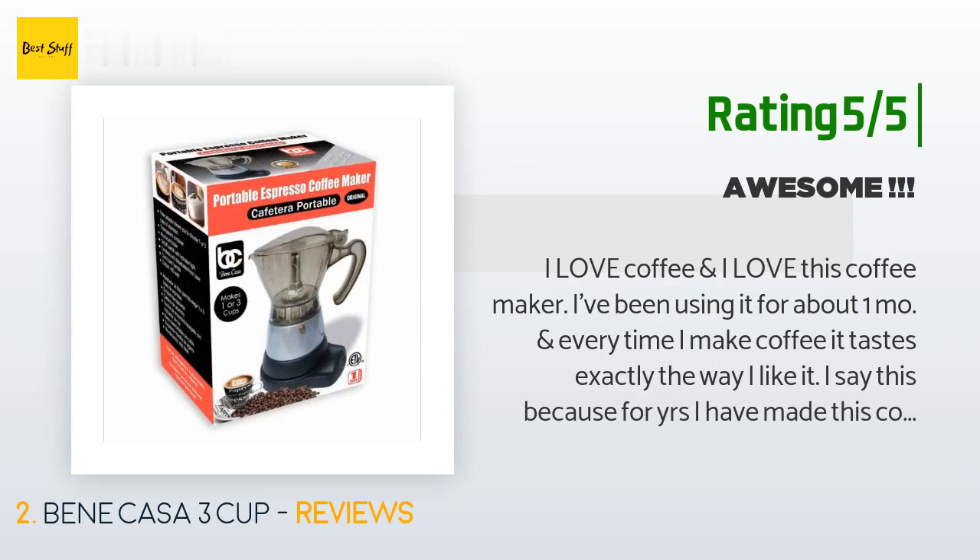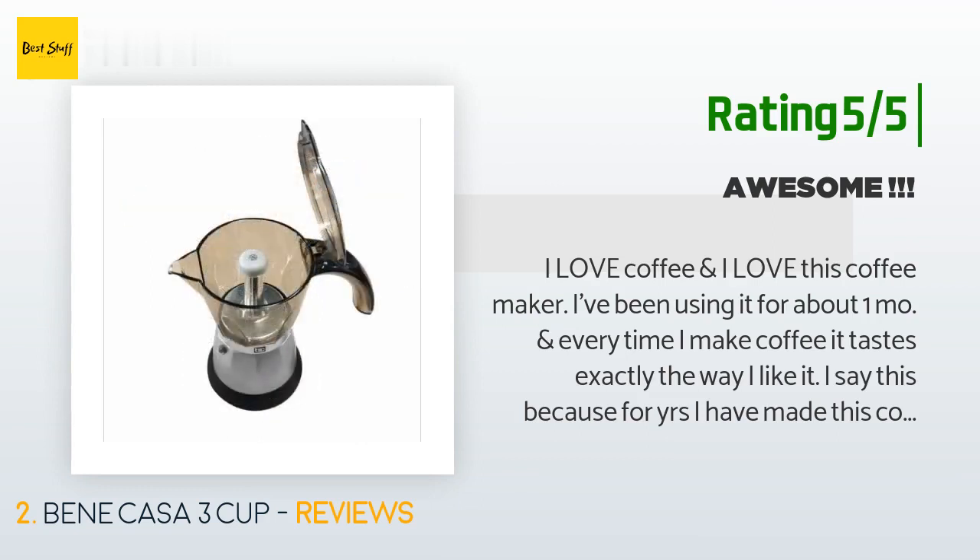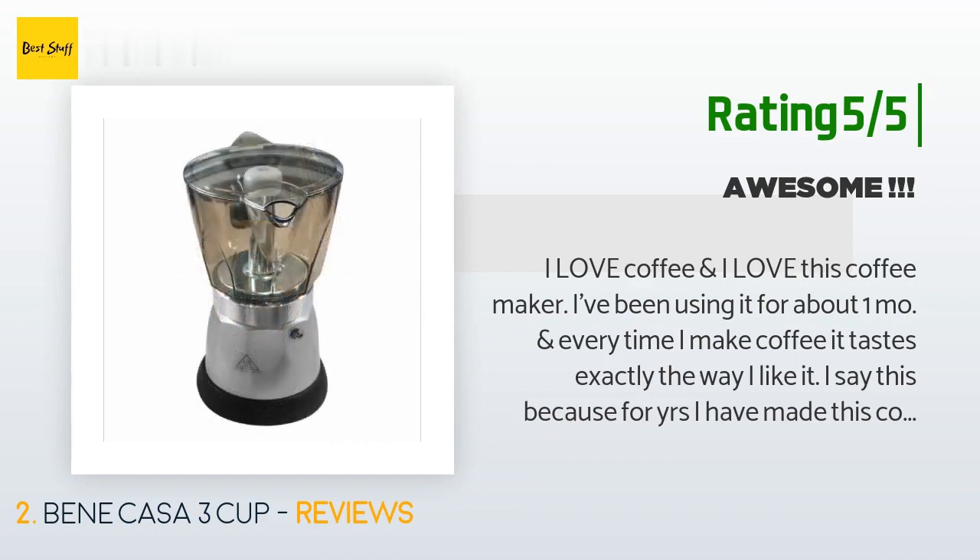I say this because for years I have made this coffee in the same kind of coffee maker but on the stove, and every day it felt like a hit or miss. Also, I had to make sure I was in the kitchen to turn it off when it was done. Now I don't have to do that — I turn it on and start getting ready for my day.